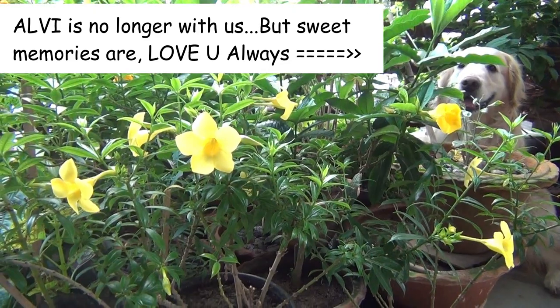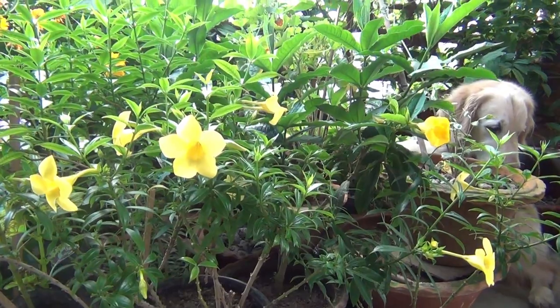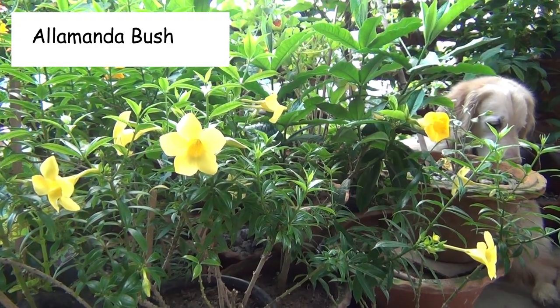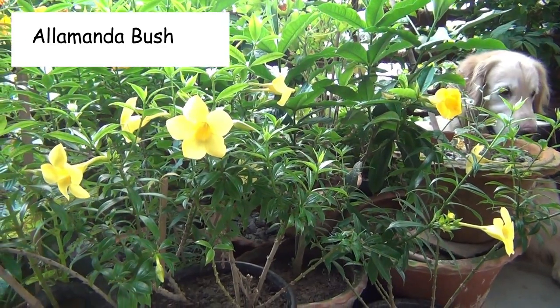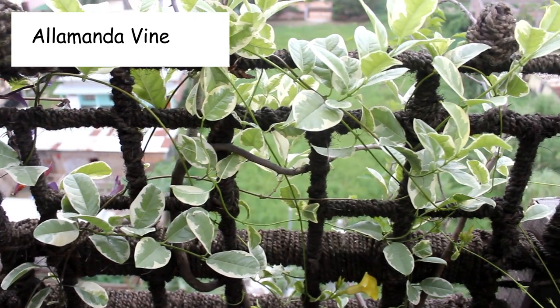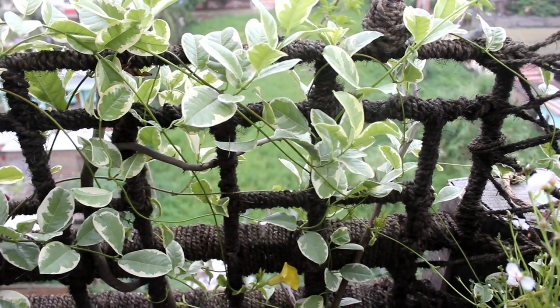One very important note: there are many varieties of Alamanda plants. For example, this one is known as tiger Alamanda, right here is Alamanda bush, and this one is Alamanda vine — it's a variegated one. You would also get the plain one, meaning with a green leaf as well.